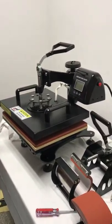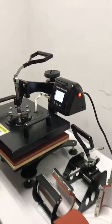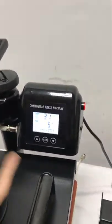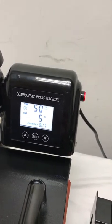This is our 8-in-1 combo heat press machine. This is the power switch. First is the control — a 3-in-1 controller: temperature, timer, and counter.